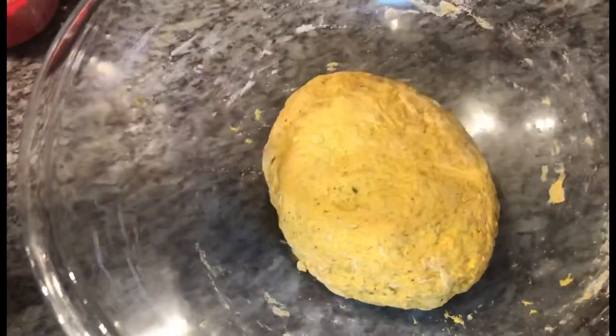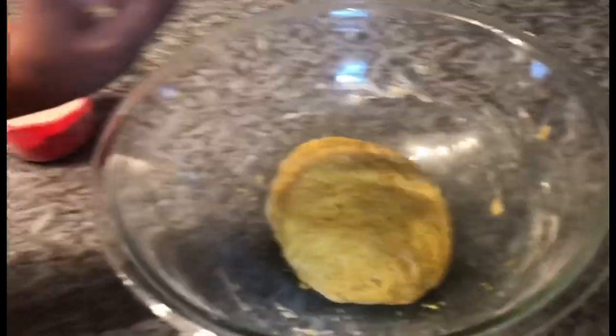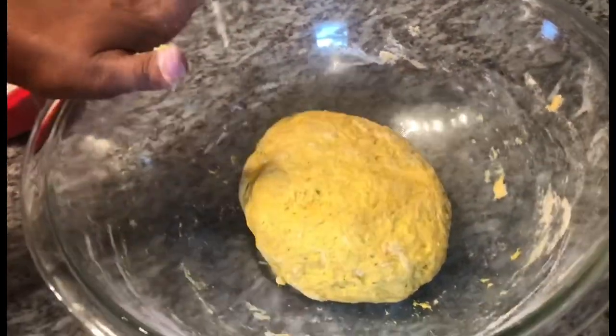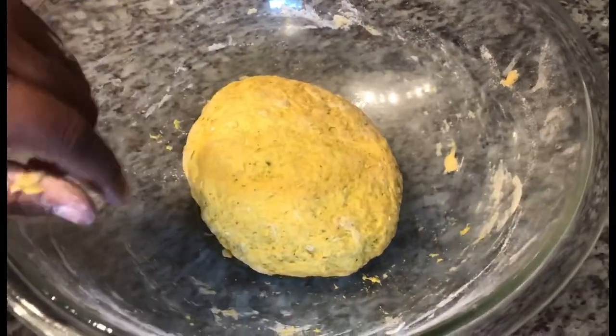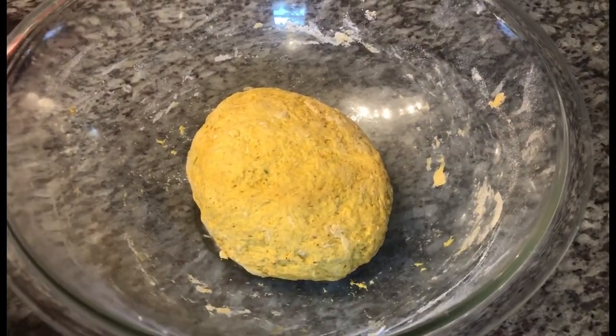I'm just forming it into a ball — this doesn't require a lot of kneading. I'm just trying to work it into a ball and get all the flour incorporated. Look at the beautiful color the turmeric gives it! This is pretty much what I'm looking for. I'm going to cover it with a damp paper towel and let this sit for about 20 minutes. See you guys back in 20 minutes!